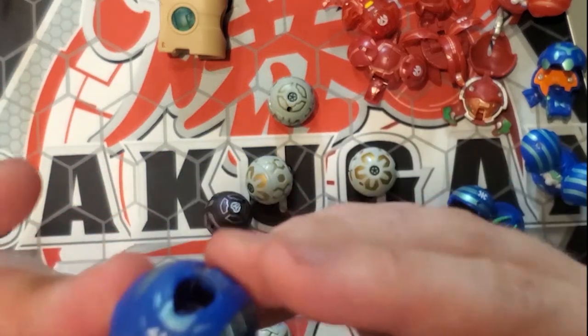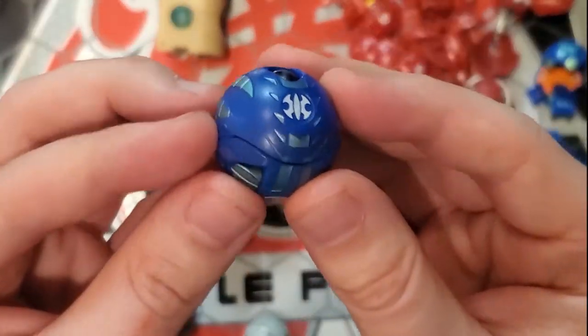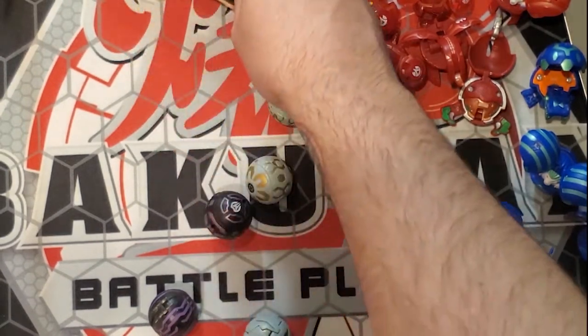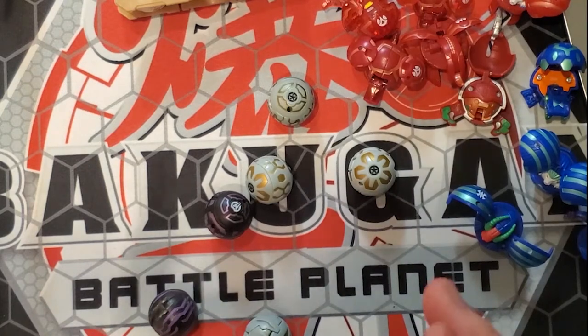I love this guy so much, and I never actually had an Aquos Preus. So I'm super happy to have one now. That's going to be it for the Aquos Bakugan.